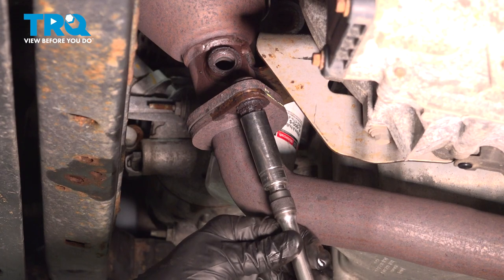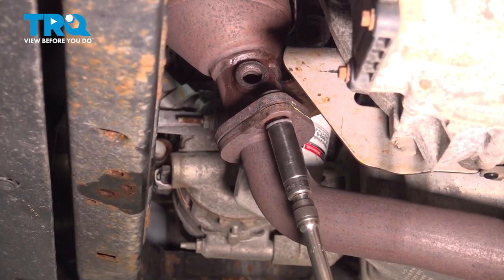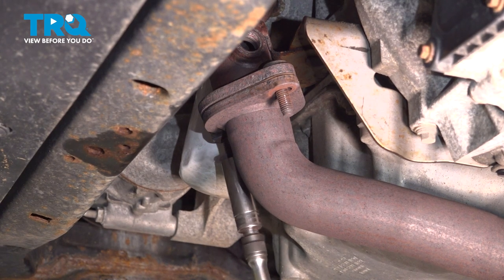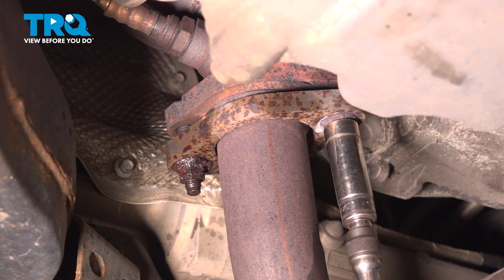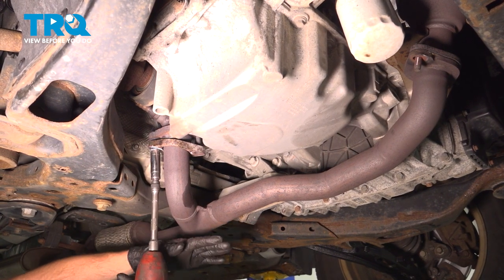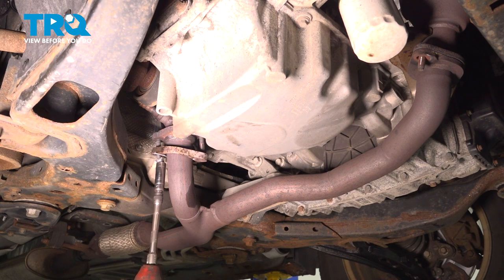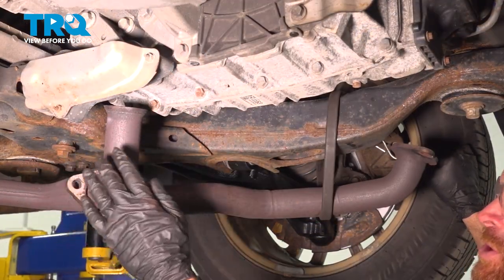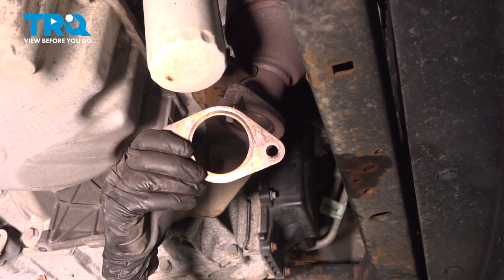We'll use our 15mm on this. Now let's make our way down that pipe to where it connects onto the rearward pipe. As we remove our final mounting nut, keep in mind this pipe may come down a little bit — make sure you're not directly under it. Give it a little wiggle to separate it, then hang and support that pipe aside, making sure that we're not putting too much pressure on the flex pipe. Remove your gasket.